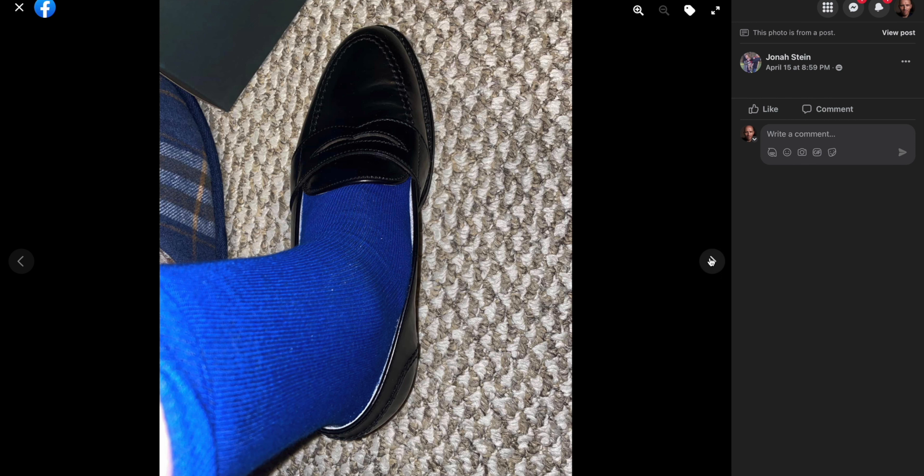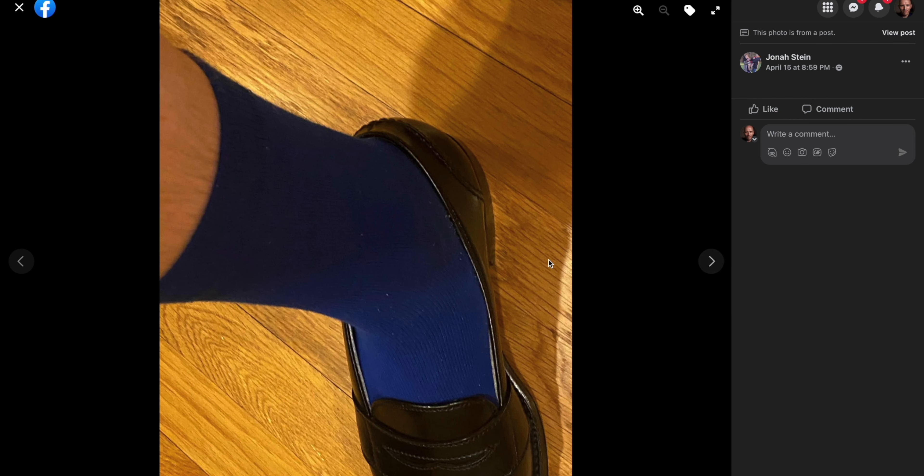With a loafer, your foot is going to be sliding all around and you're going to be flying out of these as you wear them. Walking at any moderate pace, they're going to fall off. We definitely need to take a look at the next post, where he got the next size down.